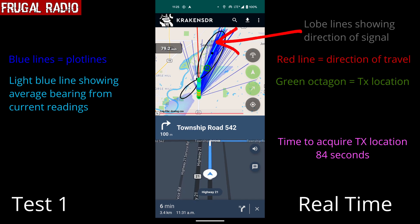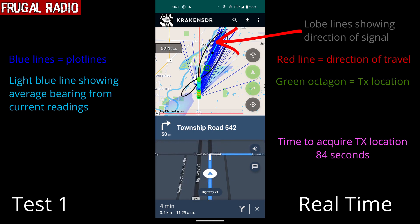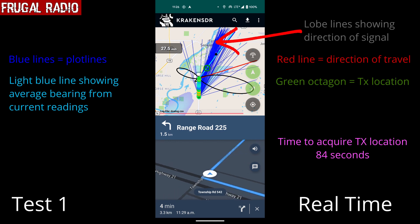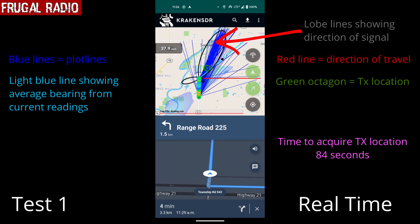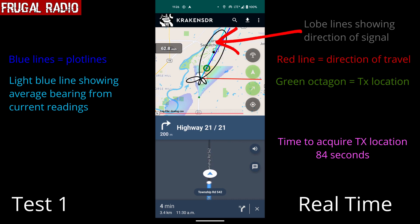The live mapping section of the software suggested we should exit the highway just up ahead. Turning 90 degrees onto a road heading east resulted in the red line showing the new bearing of the vehicle. The lighter blue line moved around a little at this time as well, but within a few seconds was showing the same bearing as before, if not even more accurately. You'll notice how it passes right through the green hexagon — this was a great sign, showing us that the vast majority of readings were pointing to the same location.